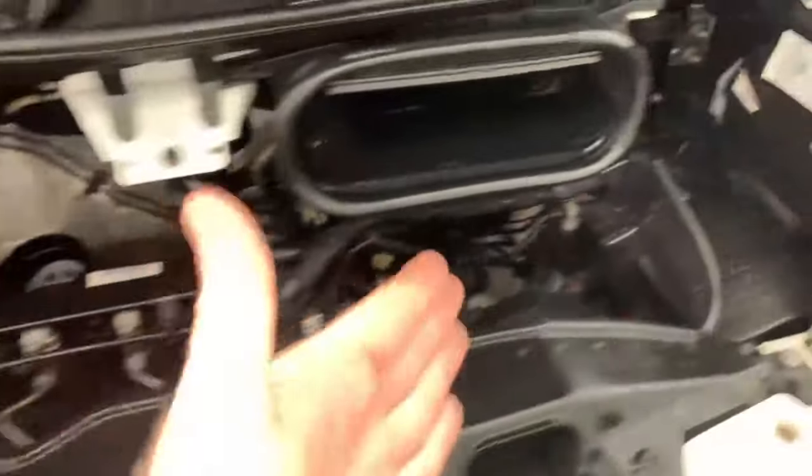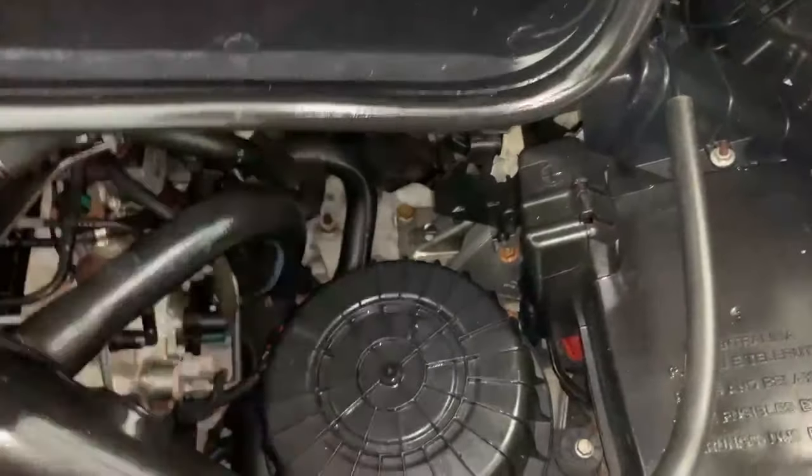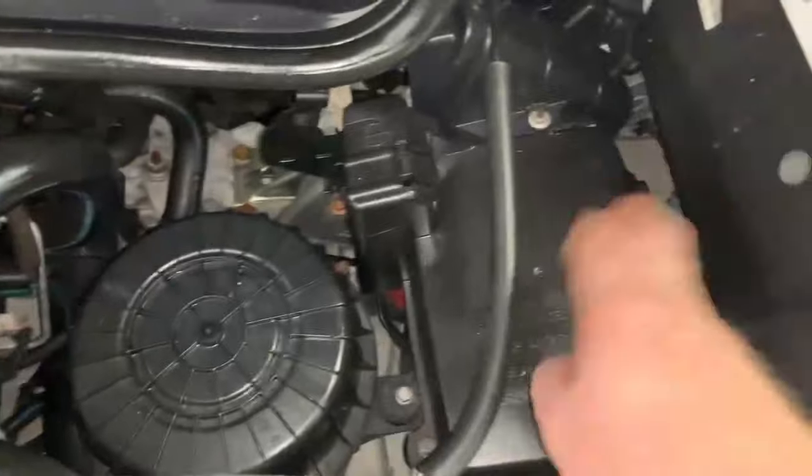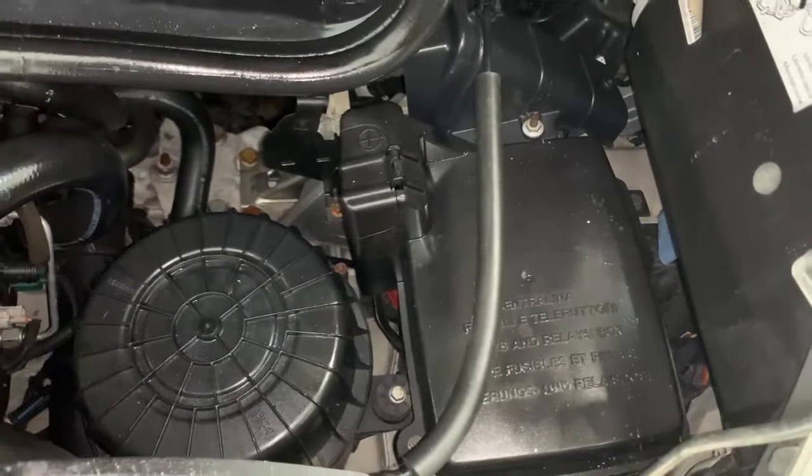Going over to the other side of the engine, we have your air filter housing and it's next to your fuse and relay box right here.